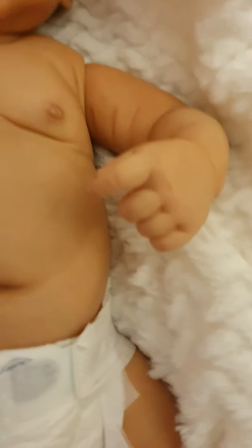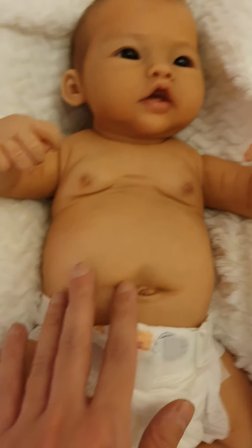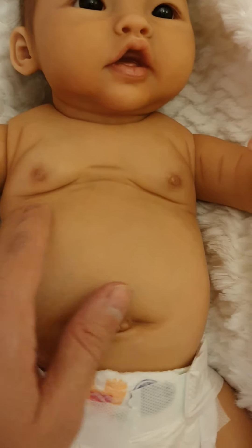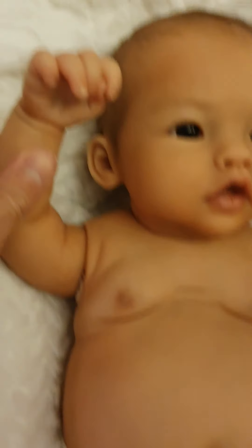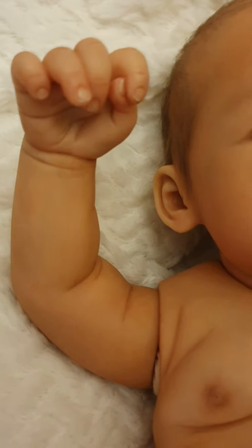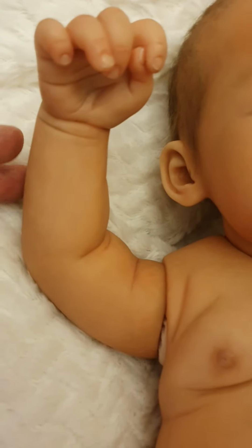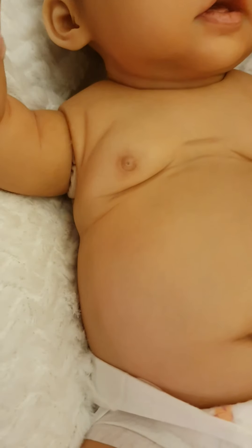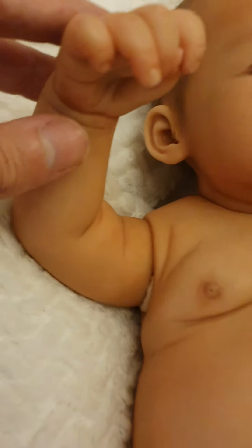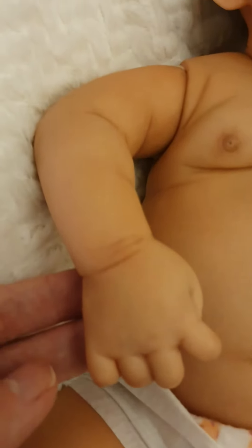There was just a little bit of blanket residue there. Her tummy with the baby nipples is lovely, and then you have this arm — you can see the nails are amazing, super amazing. You can also see one of the ears. The cloth body is not really visible, and it's fully poseable, but if you want to take it out for the cuddle factor, you can. I'm just trying to show the detail in this arm.